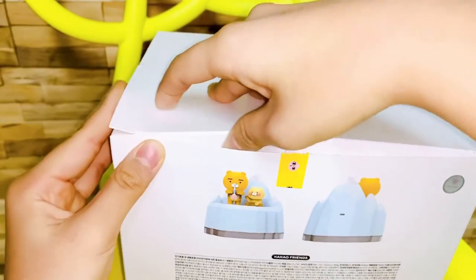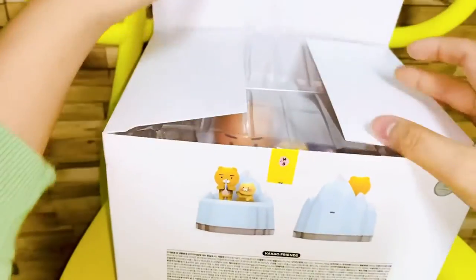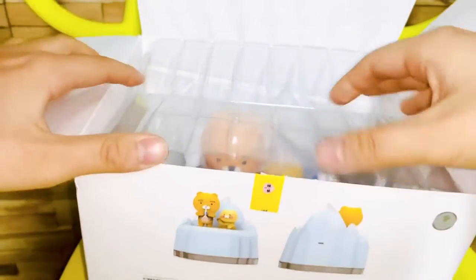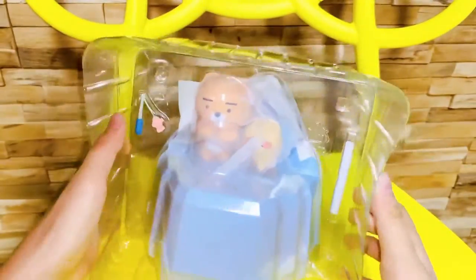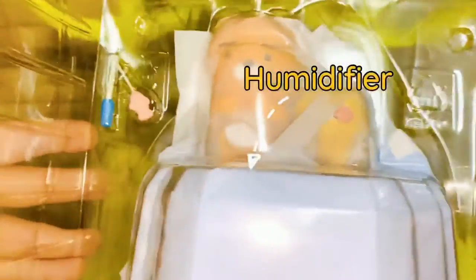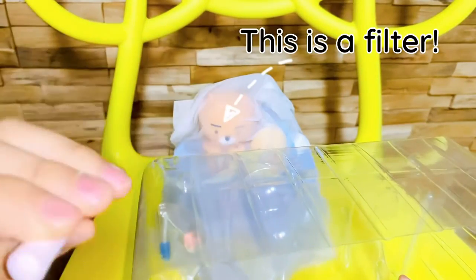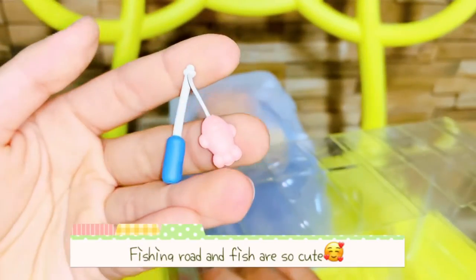It was quite hard to open the packet. This is a filter. The fishing rod and fish are so cute.